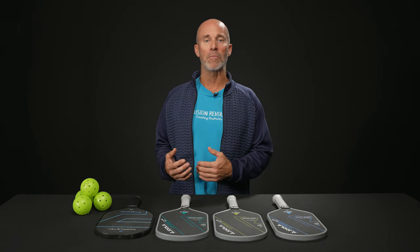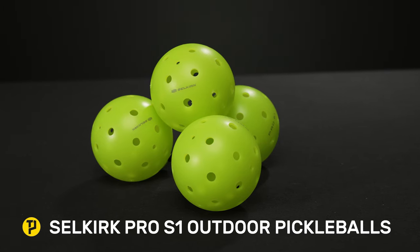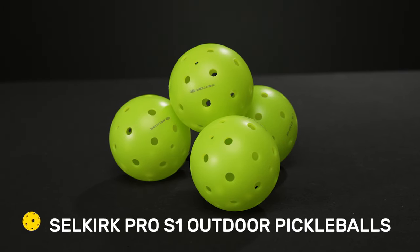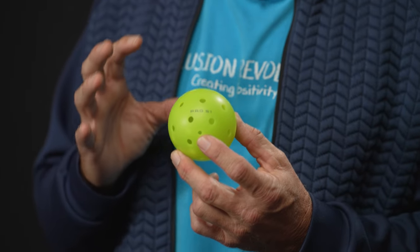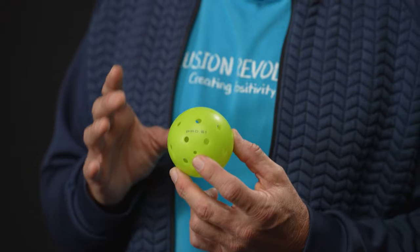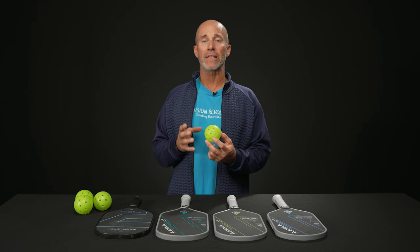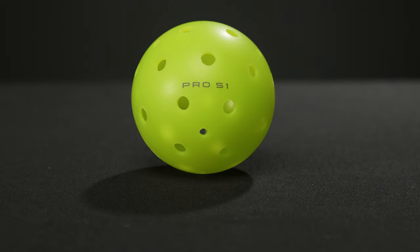Beginning with the ball — obviously the pickleball counts. We have here the Selkirk Pro S1 Pickleball. This is brand new. Not only is this ball designed and constructed to keep its shape and maintain it over a longer period of time, it also features a one-year warranty against any kind of breakage or crackage. We've been testing this ball out for a couple months now and really enjoy it.